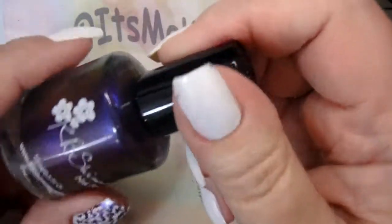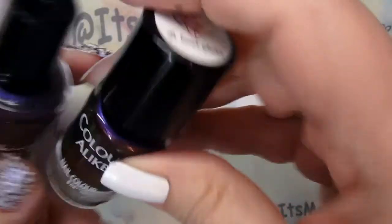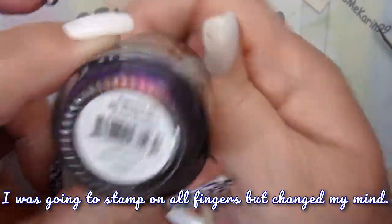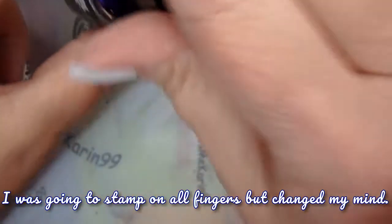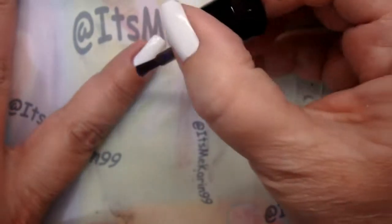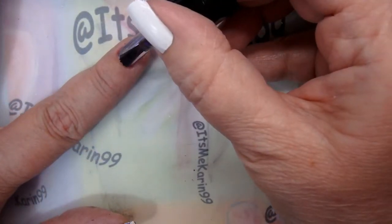I've got this KB Shimmer which looks really similar to this, so let's do that. This is Pigment of My Imagination. Looks like we're going to need two coats of this one.